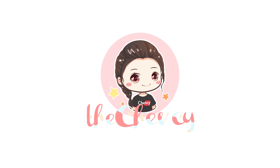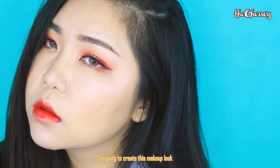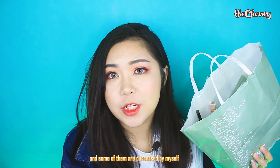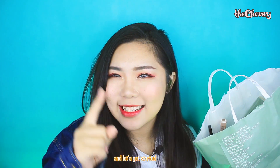Hi guys, it's Ntrancie. Welcome back to my channel. So for today's video, I'm going to create this makeup look just only using the Face Shop products. Some of the products are received as a PR package, and some of them are purchased by myself. If you want to know how to create this look just using these products, keep on watching and let's get started.